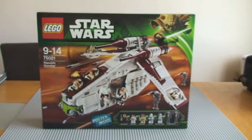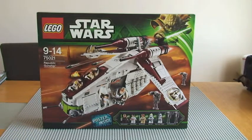So this is set 75021. It's ages 9 to 14, it comes with 1,175 pieces, and here in the UK it retails for £109.99 — that's the retail price at the LEGO store.